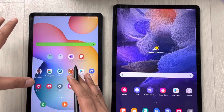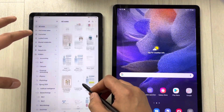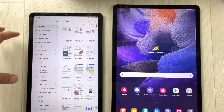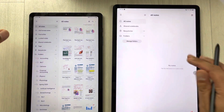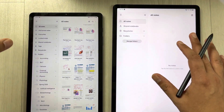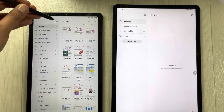First of all, I open my Samsung Notes. You can see all my Samsung Notes over here. I will also open the Samsung Notes on this device — and here you see it is completely blank.